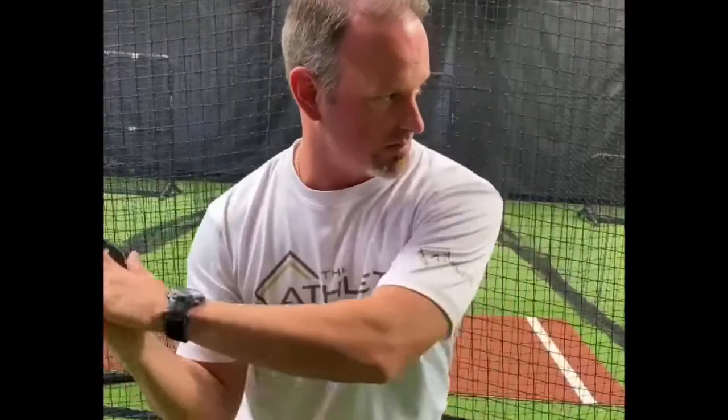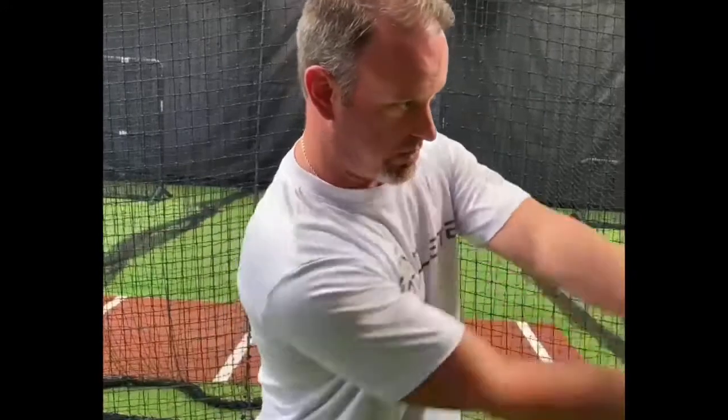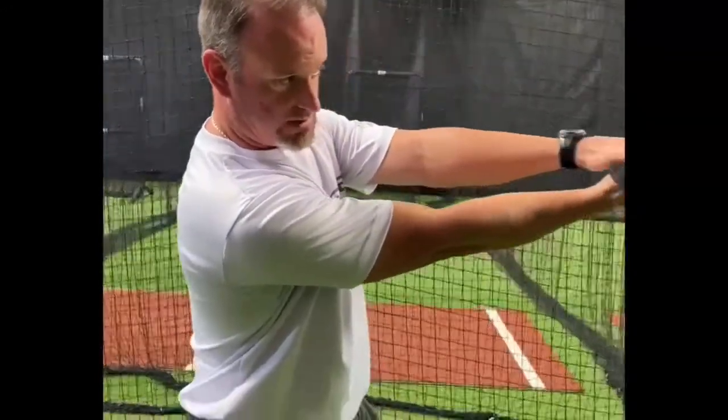We'll ground their body, and then all we work on is really practicing collecting our move here, and then trying to get on plane as early as possible and get this thing flat — which creates that palm up, palm down move through extension.